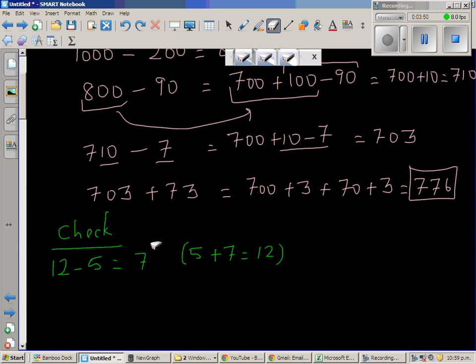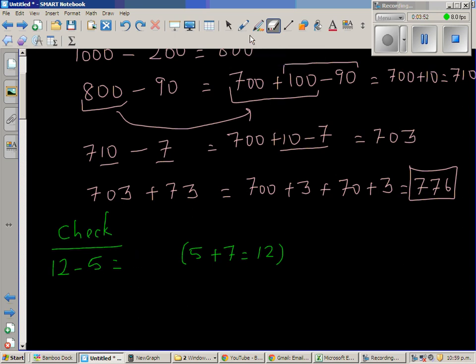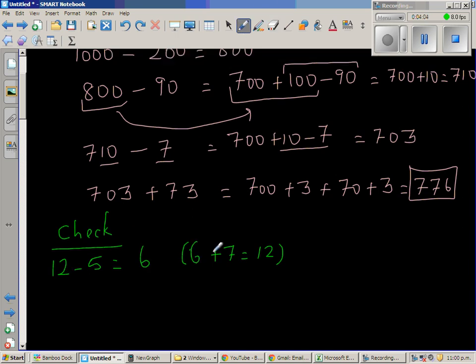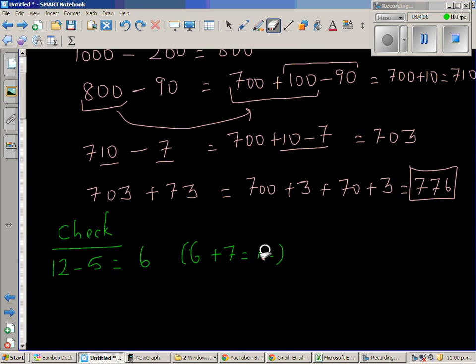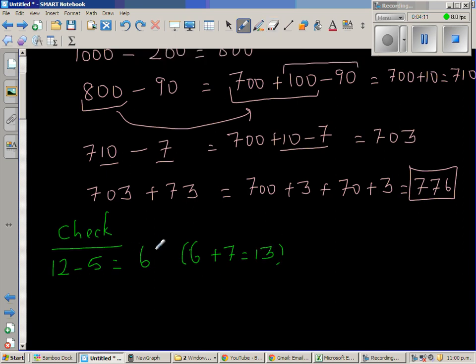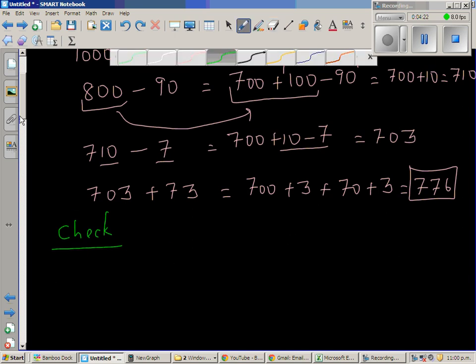Now suppose by mistake I write the answer as 6 instead of 7. How will I check? If 6 is the answer, these two numbers should add to give you 12. But 5 plus 6 is 11, not 12 — so that's wrong. In other words, if you want to check whether your subtraction is right, you do the opposite of subtraction, which is addition.